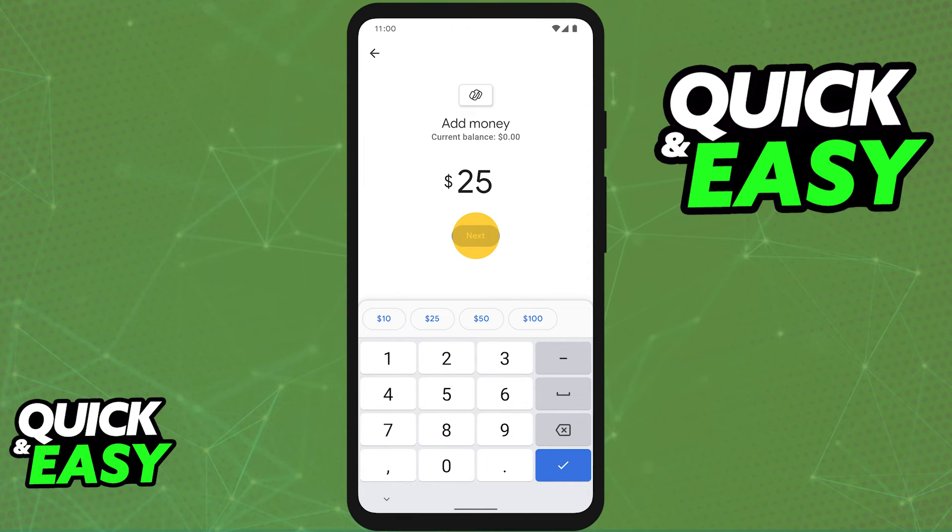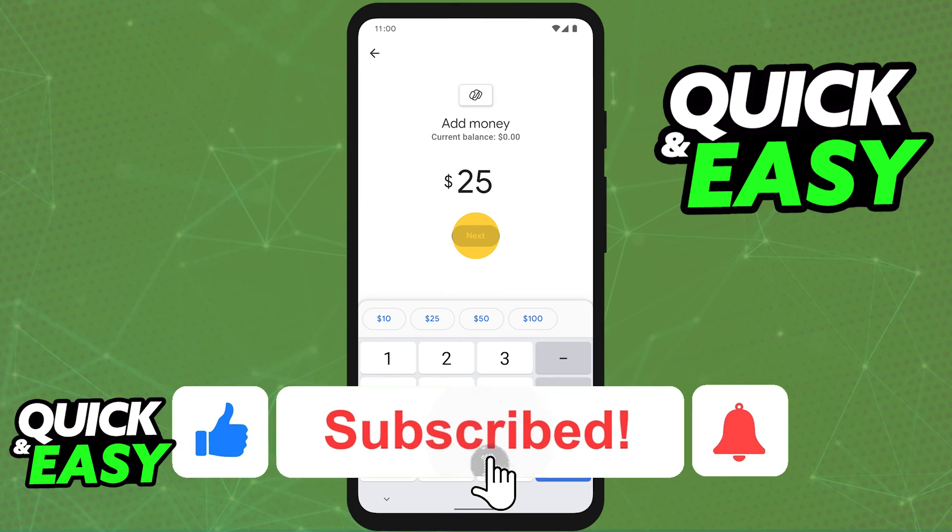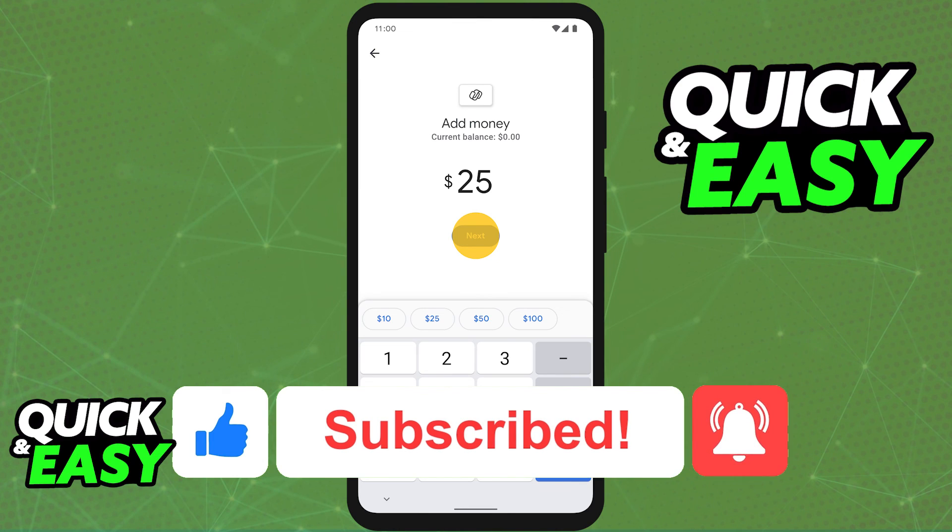I hope I was able to help you on how to transfer money from Google Pay to your credit card. If this video helped you, please be sure to leave a like and subscribe for more quick and easy tips. Thank you for watching.